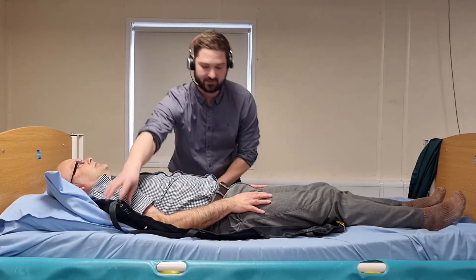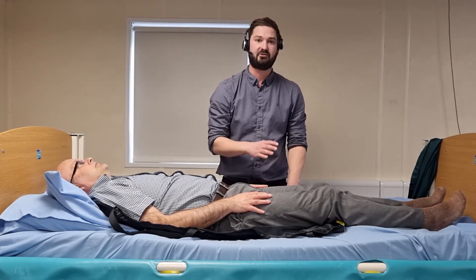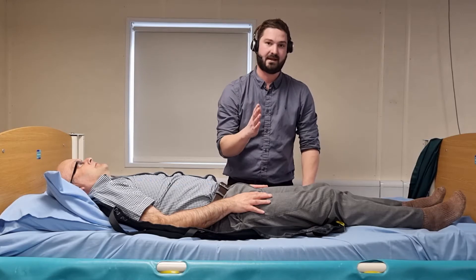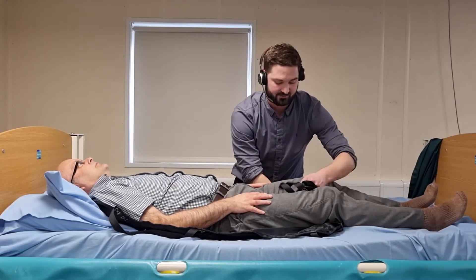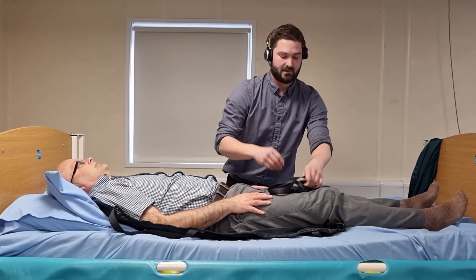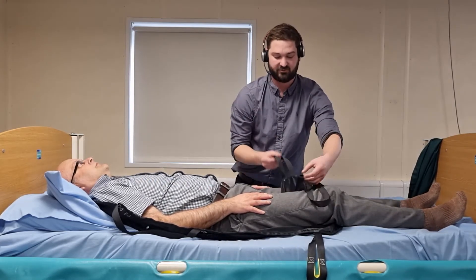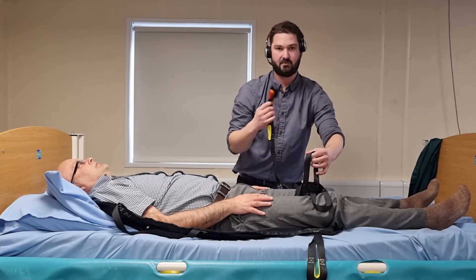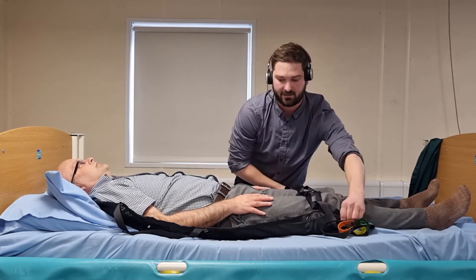Once you're happy that the sling is in a good position, look to fit the leg pieces. While fitting the leg pieces, you need to be aware of shear friction forces on the person's body. To reduce the risk of this, I'm going to place one flat hand between the sling and my person's leg to create a barrier and reduce the risk of any shear friction. I can then ease the sling through and get it fitted underneath him. This is a divided leg sling, so I'm going to loop the middle straps together, then bring the outside straps through. That's the lower part of the sling fitted.